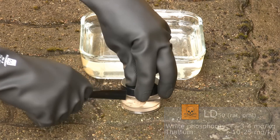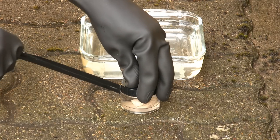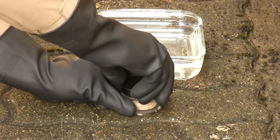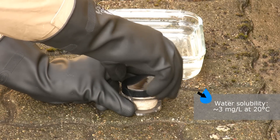The sample is stored in water to keep the oxygen in the air away from it. Otherwise we would have a fire. White phosphorus is practically insoluble in water. But I still wouldn't drink this water.